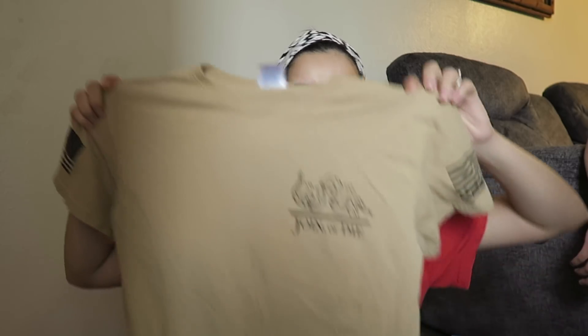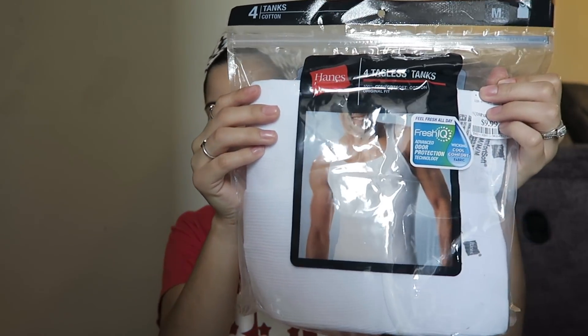I also got him two regular shirts because every time I call him he's wearing the same Coca-Cola shirt. I got him a shirt to get out of that one, plus one from his last deployment that he saw me wearing and asked for. I also got him these muscle shirts because now that he's working out he wants to show off his arms — they were $10 for a pack of four.